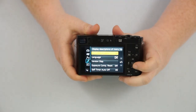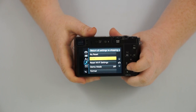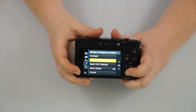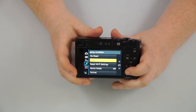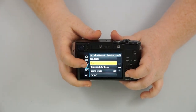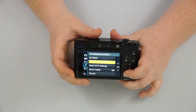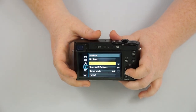Then we have our setup menu, which is going to be our menu information — language, time. If you need to reset your settings: say you're on a trip and you do something funny and you're like, 'I'm not sure what I did with my camera, but it's not taking pictures the same way,' go in and reset your settings. It won't delete any pictures just by resetting — it's just going to reset the settings to how you took it out of the box. Sometimes it's better to redo that than trying to figure out what you did.